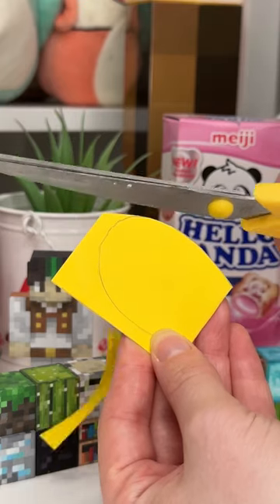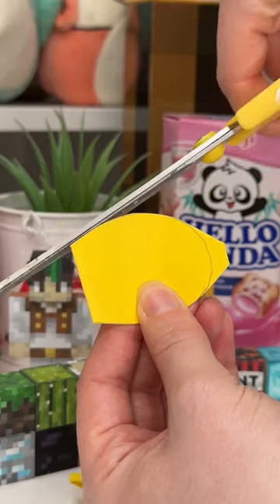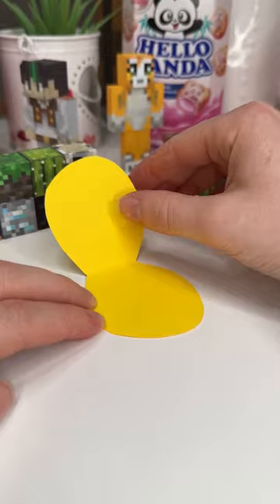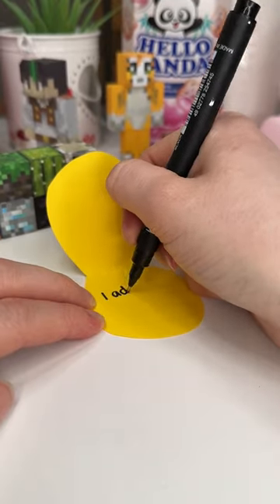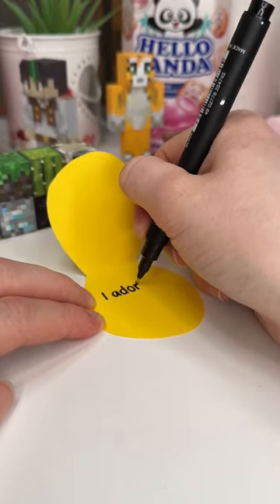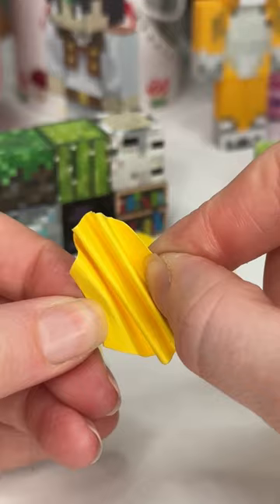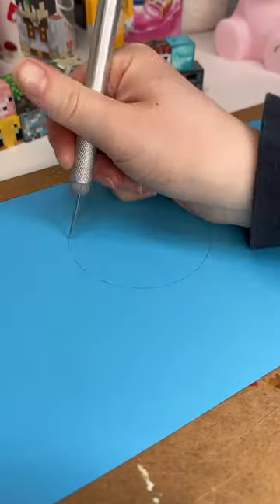So I started with these little yellow strips of card which I folded in half and then I cut these almost ovals out of them. Then with a pen I wrote a little message in each of them — we're making a bag of chips or crisps, it's gonna be adorable — and then I crumpled them up in this accordion shape to make them look like crisps.